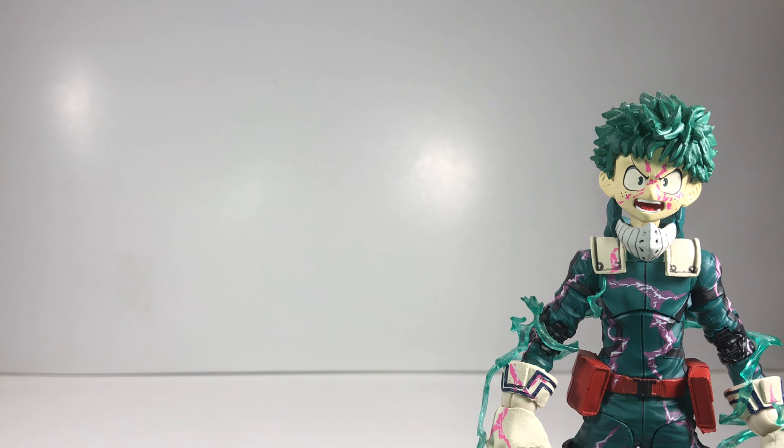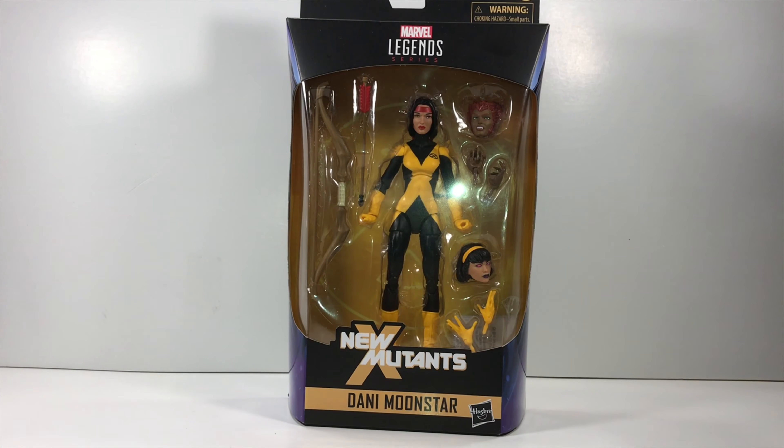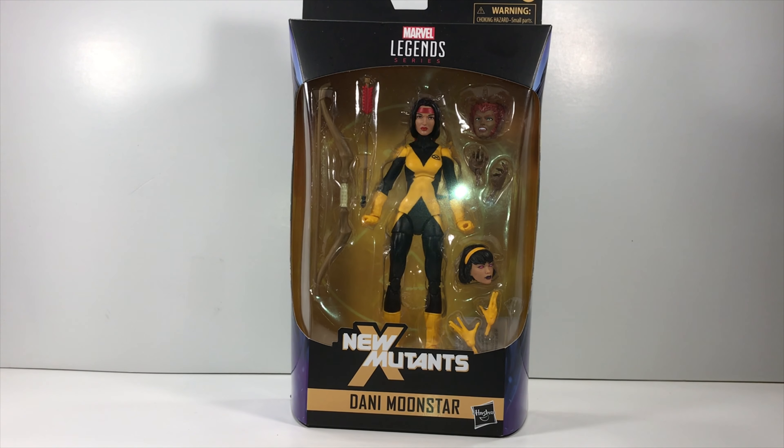Let me know what you think of the figure and the review in the comments below. Don't forget to like, share, and subscribe for more content. As always, feel the urge to collect with Surge. You've got a chance to win this Marvel Legends New Mutants Dani Moonstar — all you have to do is follow me on social media, links in the description below, like, comment, and subscribe. Also, make a donation to Toys for Tots — the link is in the description. Contest ends December 22nd at 8 p.m. Eastern time. Thank you all for watching, and good luck.